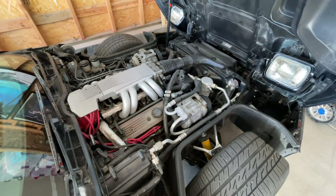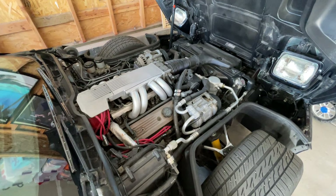There you go guys — six cheap and easy C4 Corvette mods. I think every C4 owner should do these, especially new C4 owners. These are definitely low-hanging fruit mods and a great start to your build. Be sure to like, share, comment, and subscribe, and I will see you in the next one.